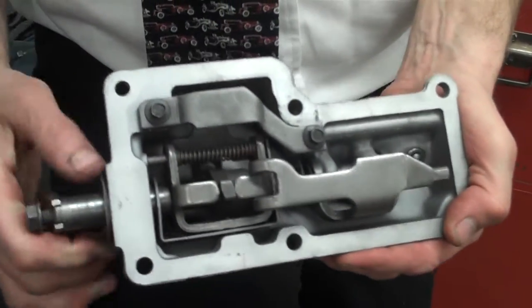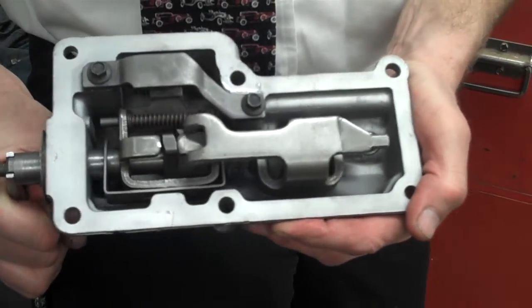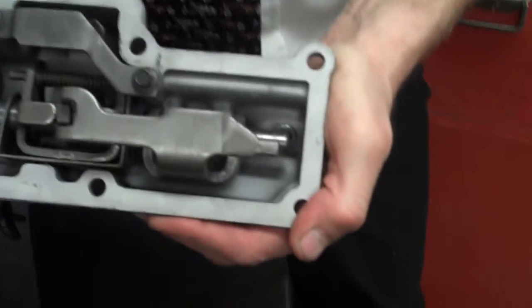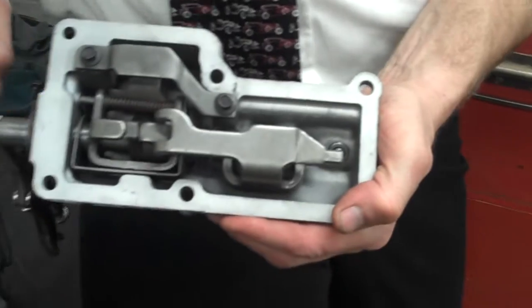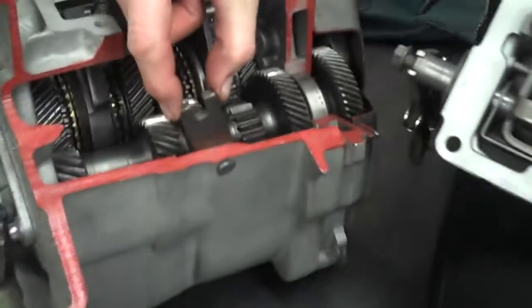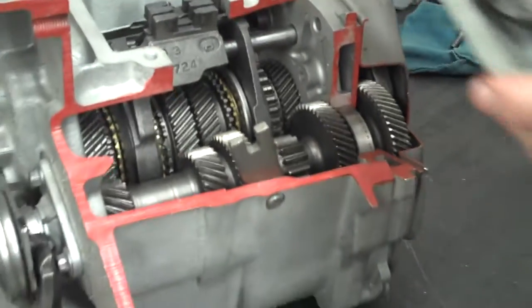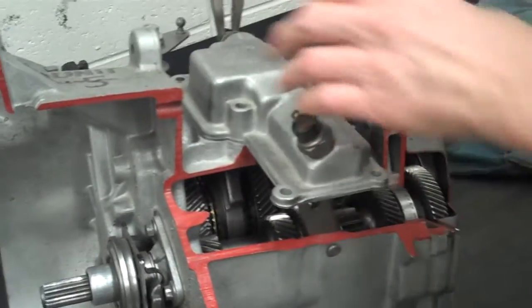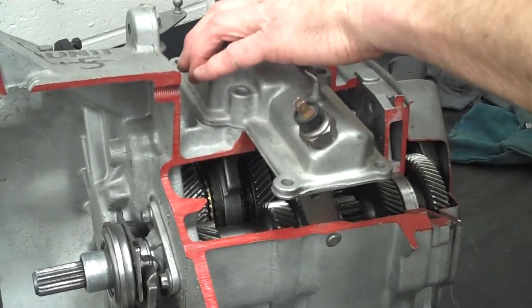Back to the interlock one more time — for overdrive, this rod comes clear out, and that would be an overdrive selection. And for reverse, you'll see how it comes in and moves this big piece. That big piece is what comes over and hooks onto this lever here for reverse.